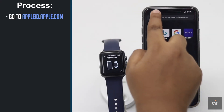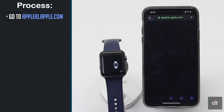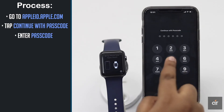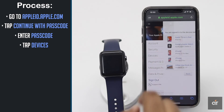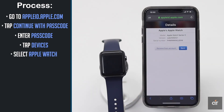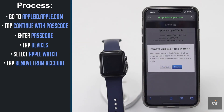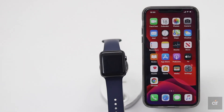Go to appleid.apple.com from your mobile or PC browser, tap on Devices, select the Apple Watch, tap Remove from this account, and tap Remove. This is the way you can complete the unpairing process of Apple Watch from iPhone 11 Pro Max.